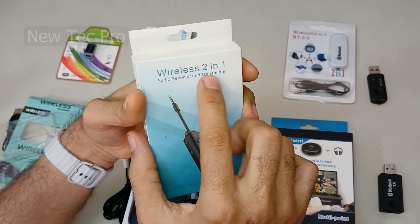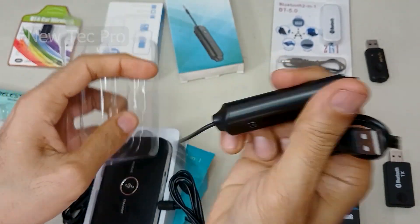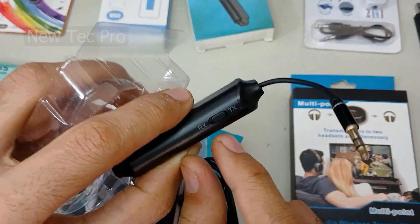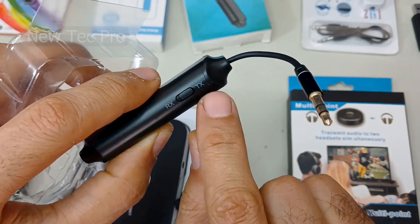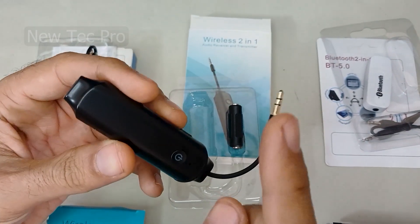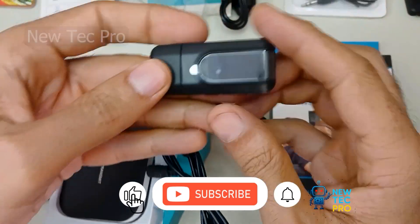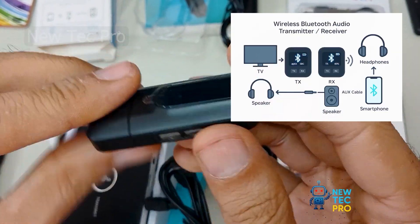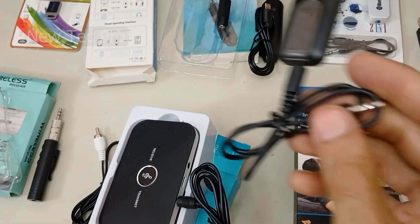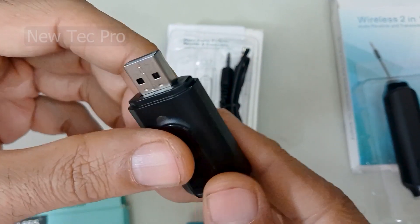This model is also an audio receiver and transmitter, two-in-one, with AUX output. You can switch mode using the Rx and Tx button. You can watch the full video, with testing and learning how to use this device, on the Neotech Pro channel. This model features a receiver and transmitter with a digital display and USB port for power supply, plus AUX input and output.